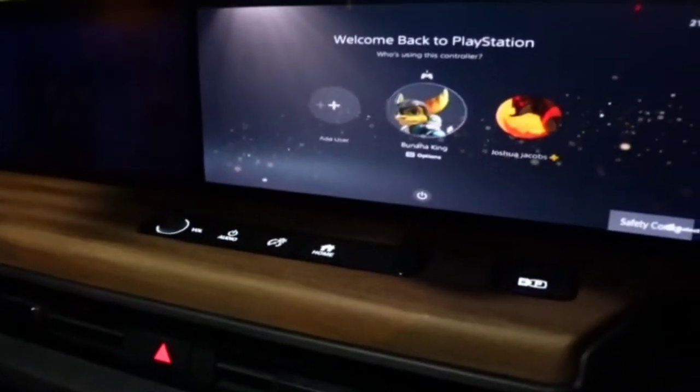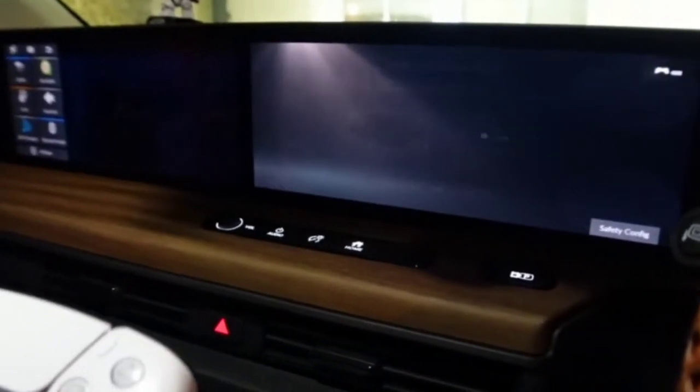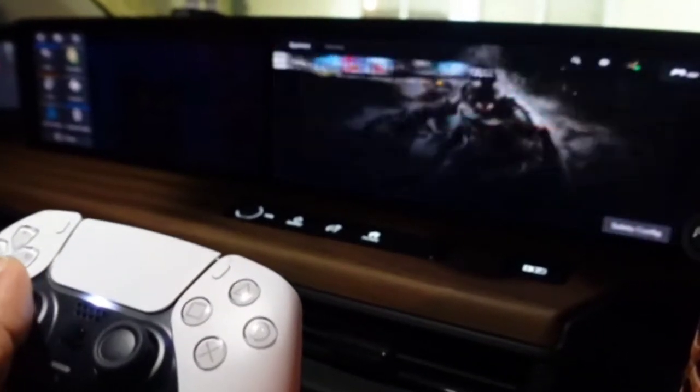I don't know what step I'm on, but the next step is to just sign in to your account and start playing PlayStation. There we go — what should we play?